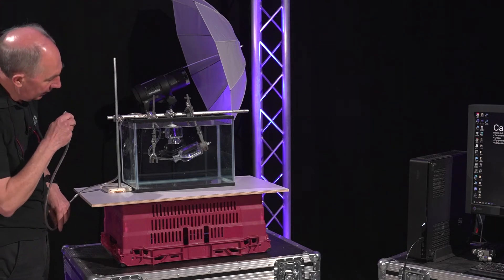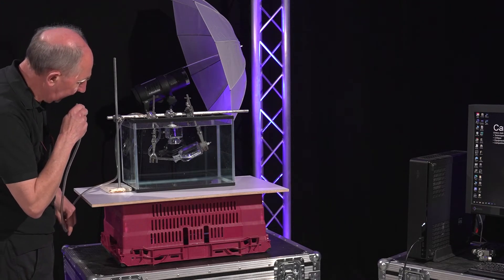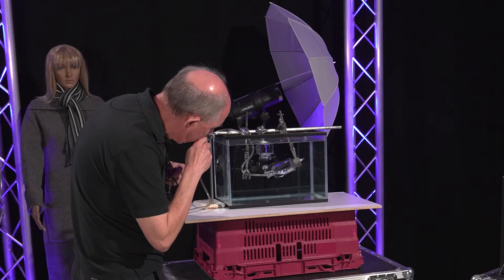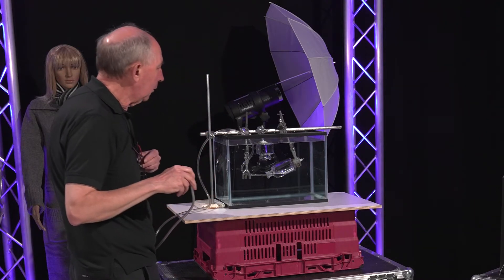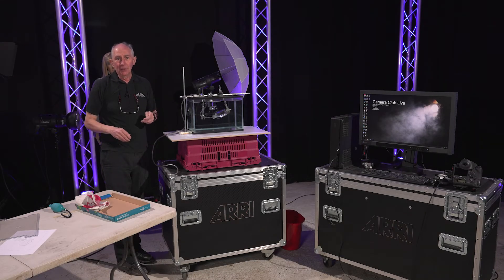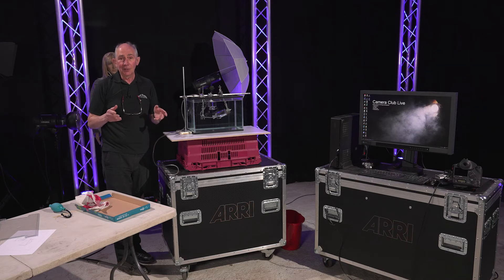We should be able to see some bubbles coming up in the right place. Yes, that seems to be just about right. So for the set building, that's about it. What we need to concentrate on now is some lighting.